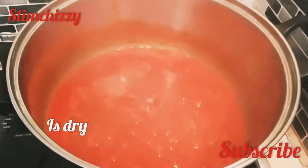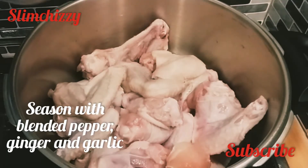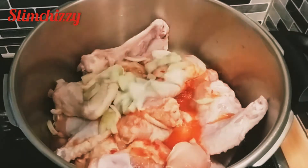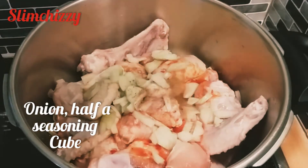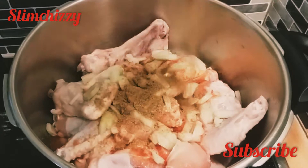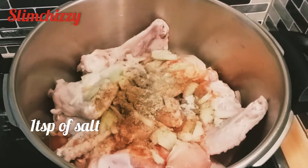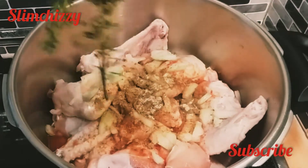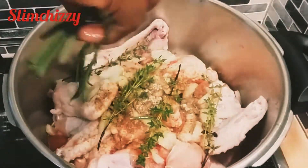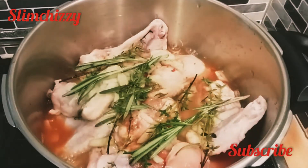And this is just the way I want it. I'll go ahead and season my chicken wings with pepper, ginger and garlic, onion, seasoning cubes, salt to taste. I'm gonna be adding fresh thyme and rosemary — I love the flavor and taste it gives, oh my god it is so amazing.